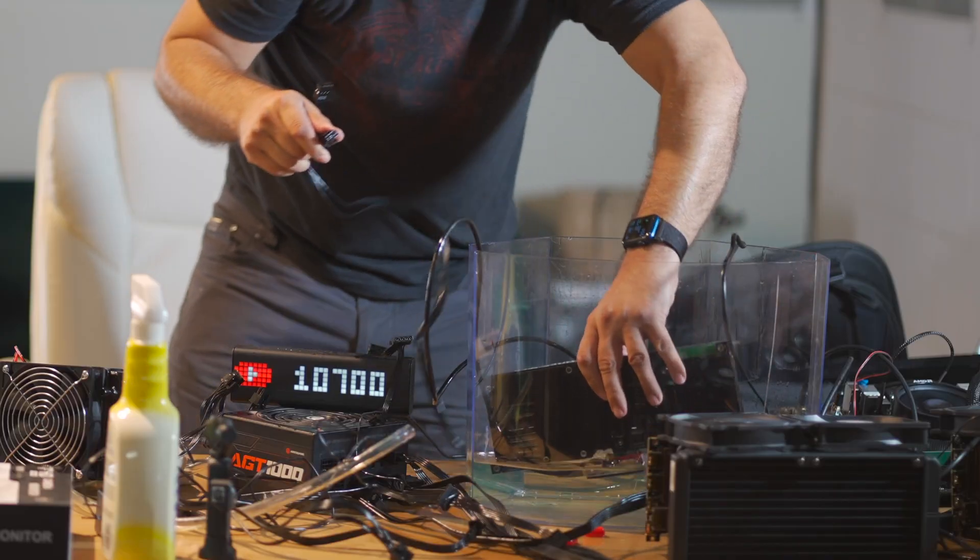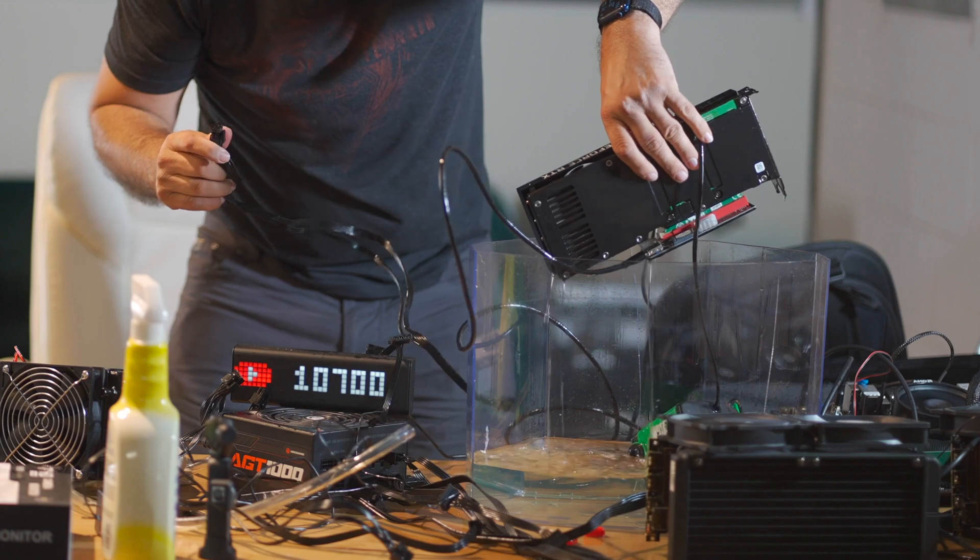Now we all get to learn the steps of removing a GPU from an immersion cooling setup and getting it back to work in the air like Nvidia initially intended.